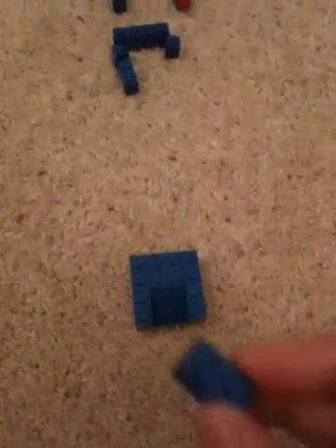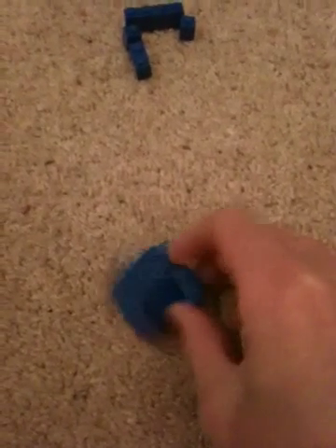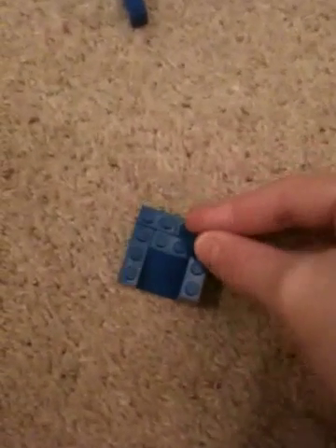Now we're going to build another level. 1x2, put that here. And a 1x1, put that behind that — right there. Do the same on the other side using the exact same pieces. Or you can use 1x3s.